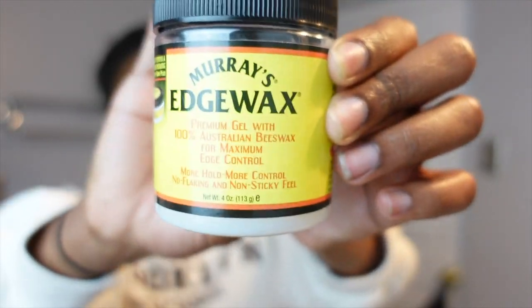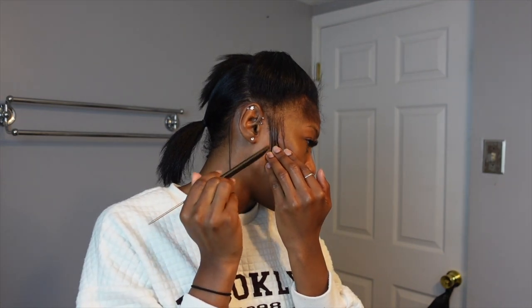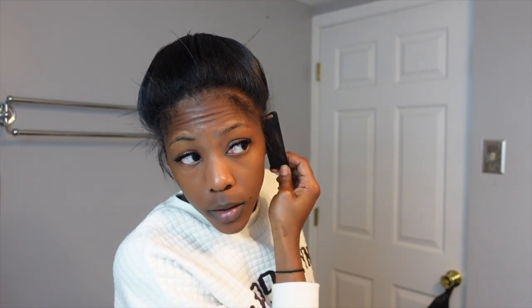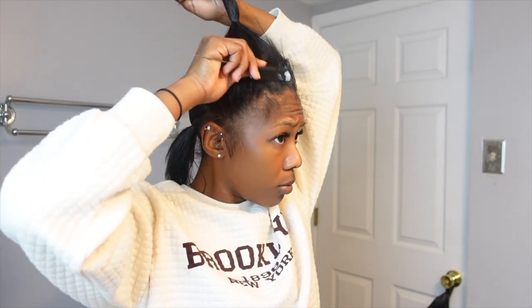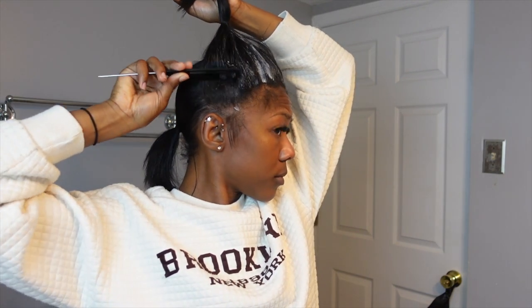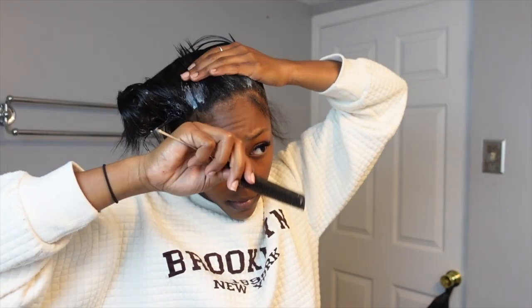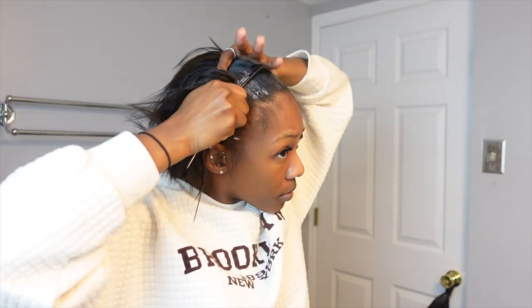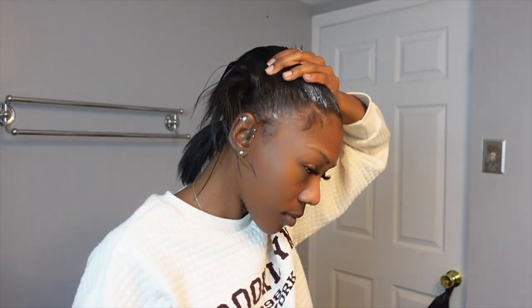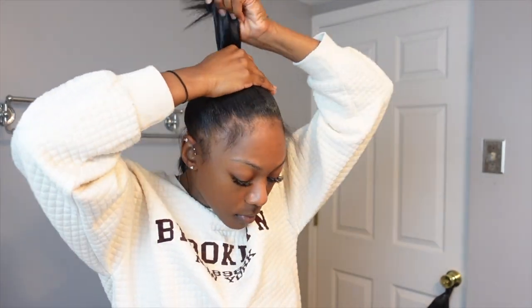The first thing I used was my Murray's Edge Wax, and I'm going to let y'all know — I probably would never use it again for a sleek style. Products with water tend to curl up the hair a lot faster than products with minimal or no water. I personally don't recommend using Murray's Edge Wax, especially if you have hair that curls up easily. I would have just gone straight in with hairspray, because the Murray's Wax had me struggling. Personally, I would just go in with hairspray straight off the bat instead of using Edge Wax before hairspray like most people do.